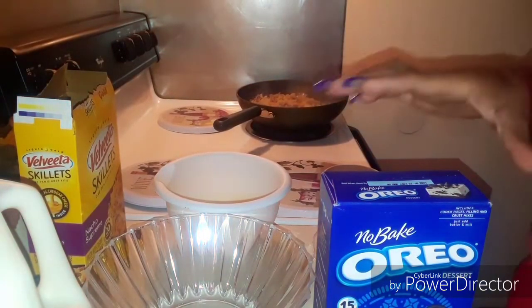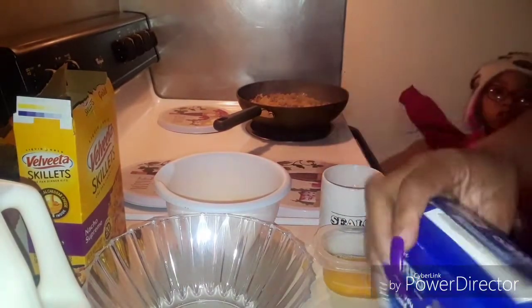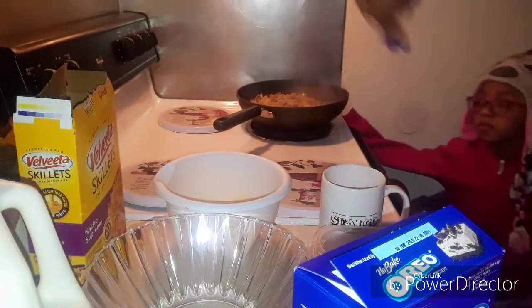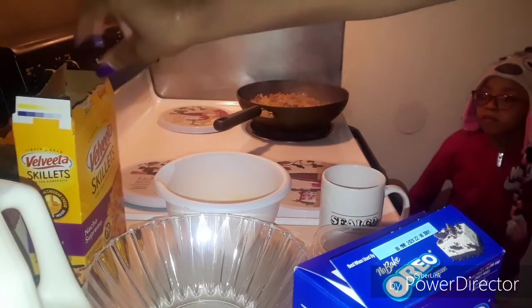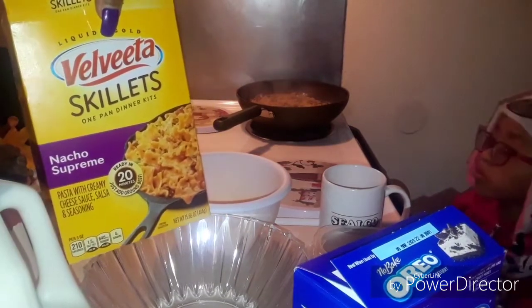Now we got everything all set up so we're gonna go ahead and get started. This is what we're gonna be making. Also, I've got this Velveeta one skillet dinner thing going on over here — that's what they're gonna be eating tonight for dinner.